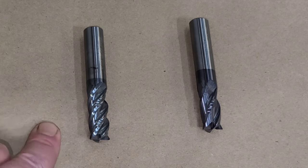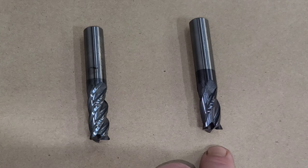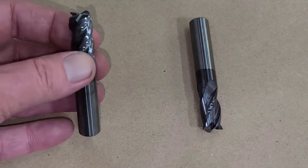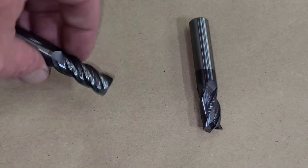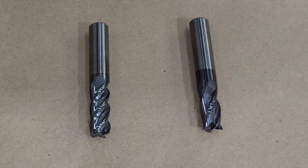The one on the left handles up to 1,250 degrees Fahrenheit and the one on the right right around 1,000 degrees Fahrenheit. They actually activate when they get up to these high temperatures — the coating activates and becomes super slippery, lubricating the cut, helping chips fly off, and not producing a lot of heat on your workpiece.